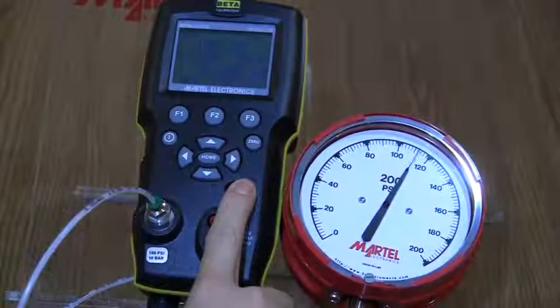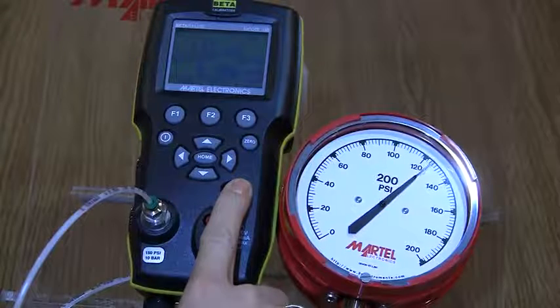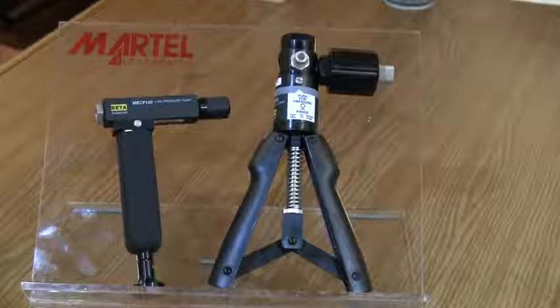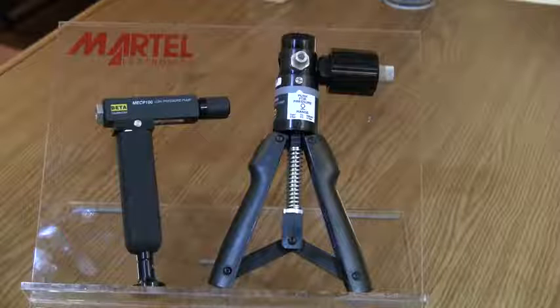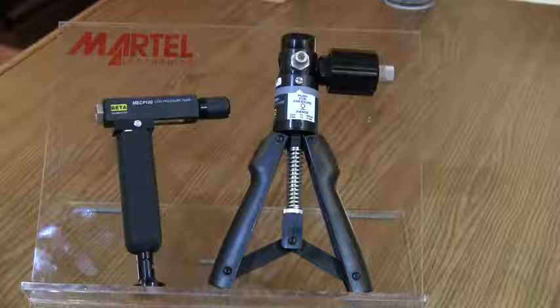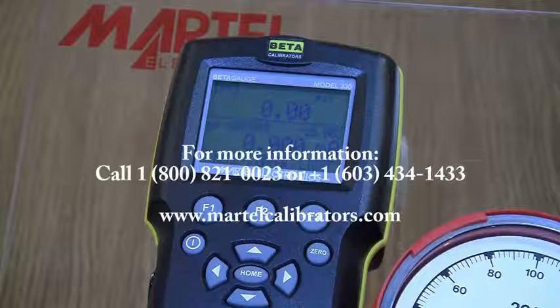That's it — you have successfully returned your Beta Gauge 330 to good operating condition. A similar procedure can be used to clean the valves of our hand-operated pneumatic pumps. Thank you for watching our video; we welcome feedback at video@martellcorp.com.